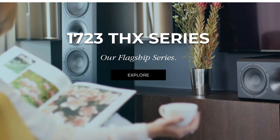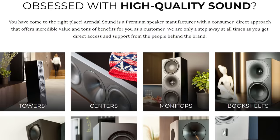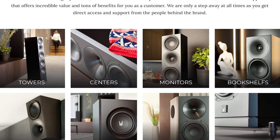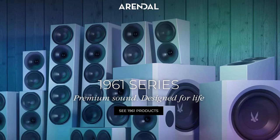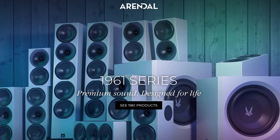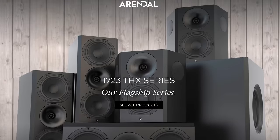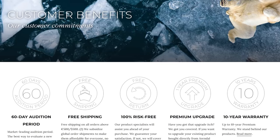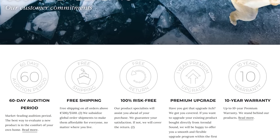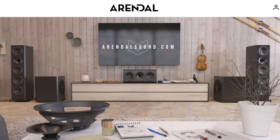Quality speakers and subwoofers are essential to providing an immersive home theater experience. Arendelle Sound offers a wide range of high performance audio gear to elevate your home theater and two-channel system. The 1961 series offers affordability and excellence without compromising on build quality or performance. For the ultimate symphonic nirvana, don't miss their flagship 1723 series. With a risk-free 60-day audition period, free shipping, and a 10-year warranty, you've got nothing to lose. Check out arendellesound.com to take your home theater to the next level.